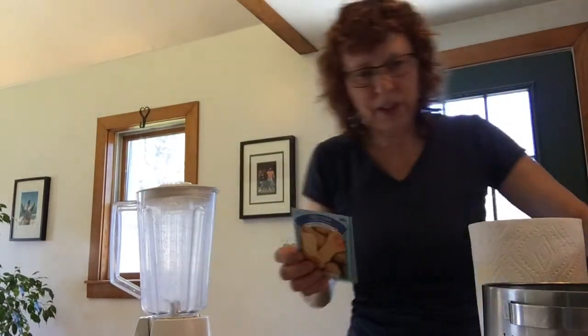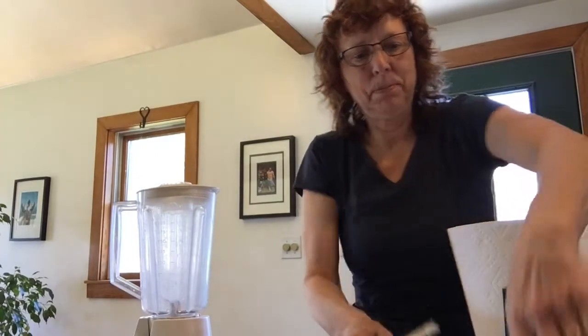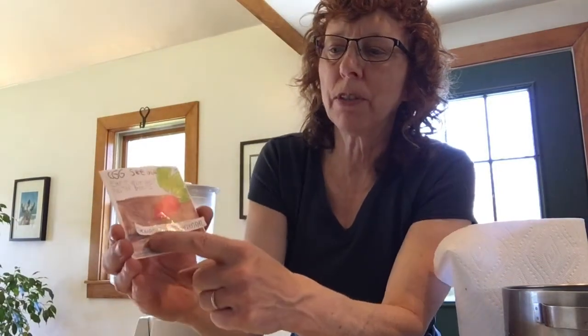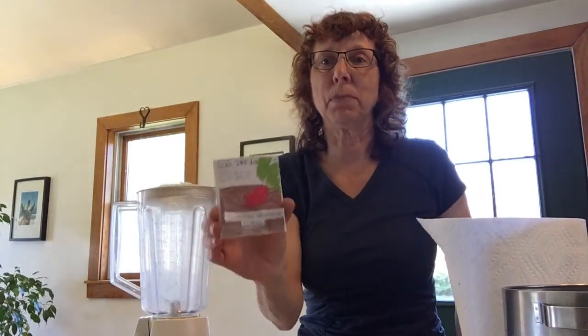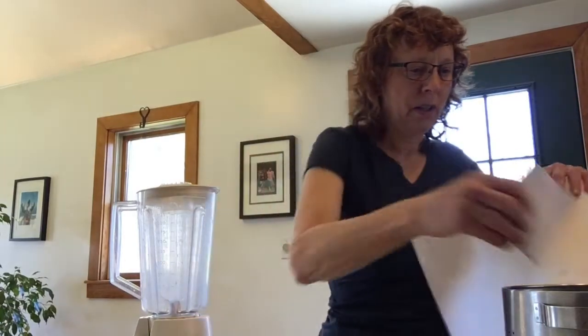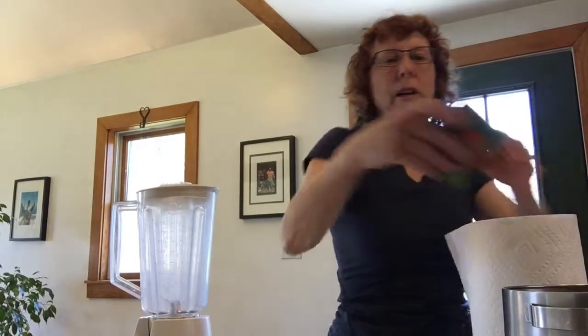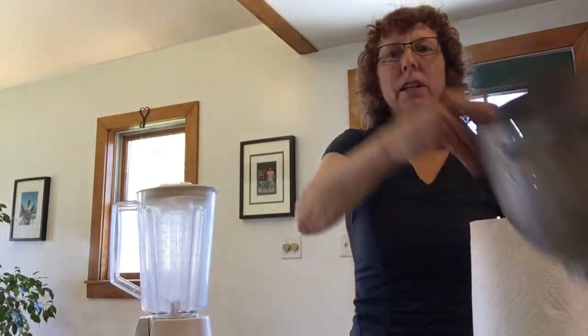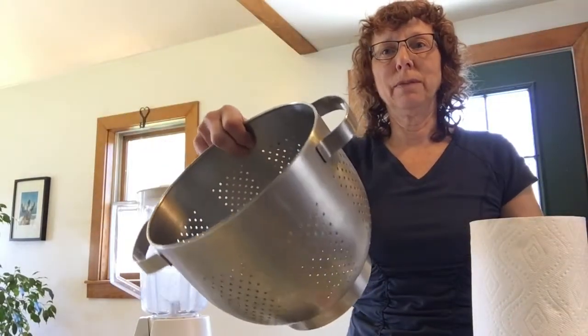You get to choose — you can do flowers or vegetables. So these are the ones we're going to use. I got these from the Thomaston Grammar School. They're awesome seeds. Keep that in mind when it's planting season — you can contact them. And some food coloring so that you can paint later. And the last thing, a strainer. Let's get to it.